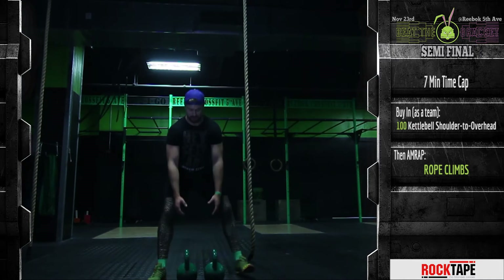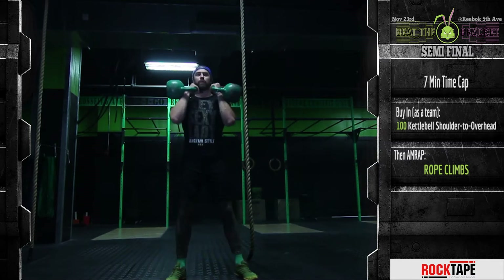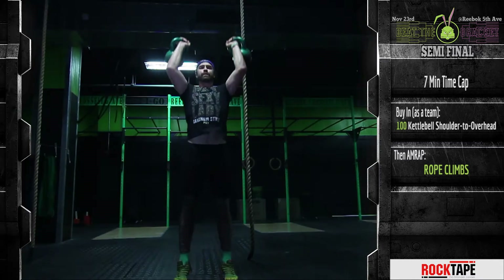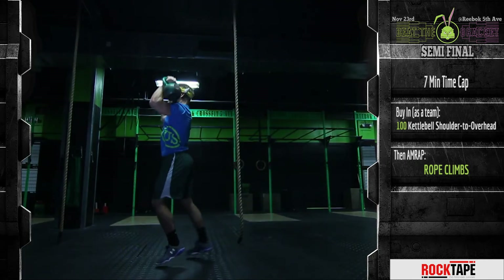Starting from the ground, the kettlebells must start in front of the shoulders with the elbows below shoulders. Athletes can strict press, push press, push jerk, or split jerk.